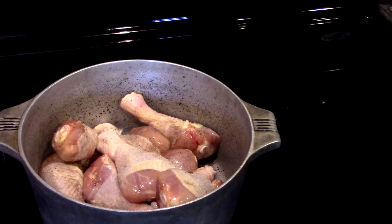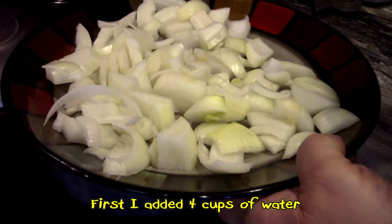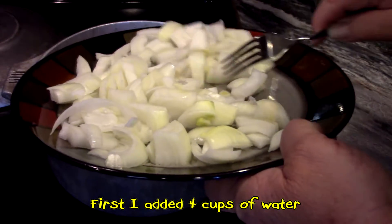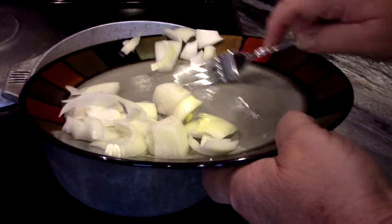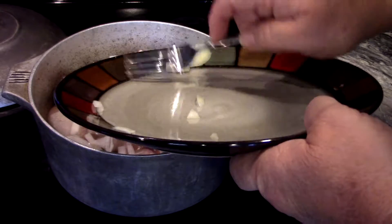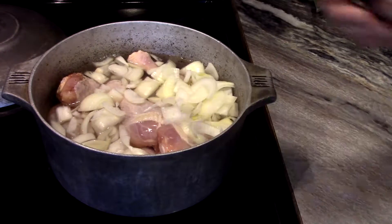Alright guys, we had a pack of chicken legs — drumsticks, whatever you want to call them. So I'm going to use that. You can use any type of chicken you want, mixed parts or whatever, but today I'm going to use chicken legs. I cut up my two onions — I didn't chop them into small pieces, I just cut them pretty big. What I want to do is cook it down so the water and the onions make like an onion gravy. It's not going to have any flour in it — we're just going to smother it just like that. Alright, and we're going to add our spices.